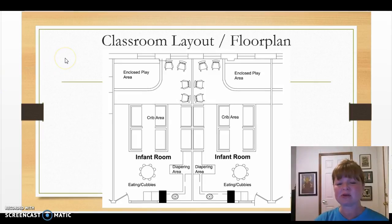Now we have the classroom layout floor plan example. I really love this one — it's actually for two classrooms, both infant classrooms. You can tell from the setup we've got nice windows along one wall, rocking chairs, an enclosed play area, six cribs in this room, a diaper changing area, an eating area, cubbies, and possibly a refrigerator. These are really neat setups — I like this infant layout.